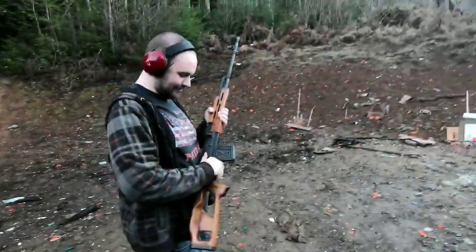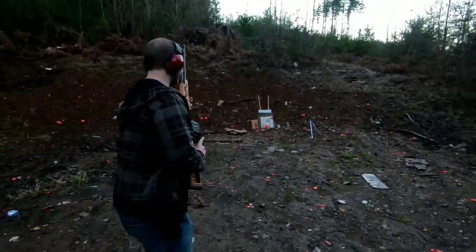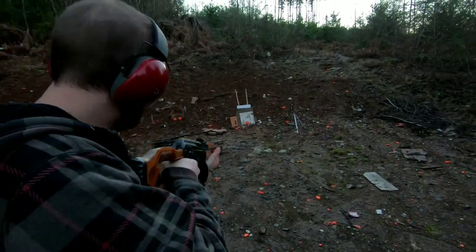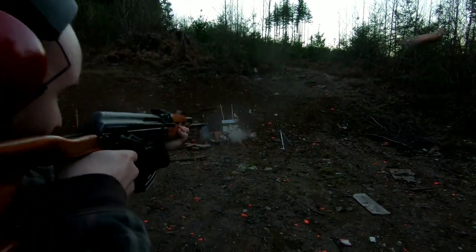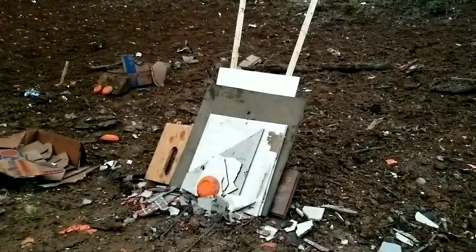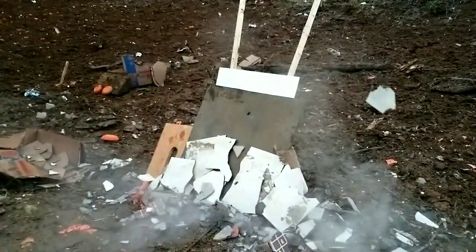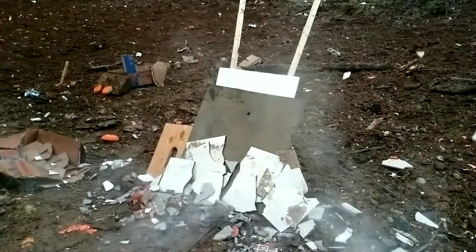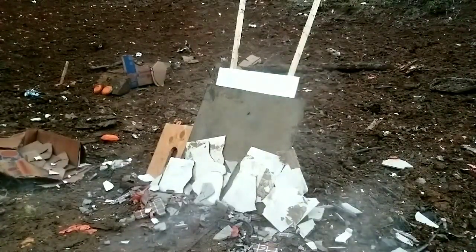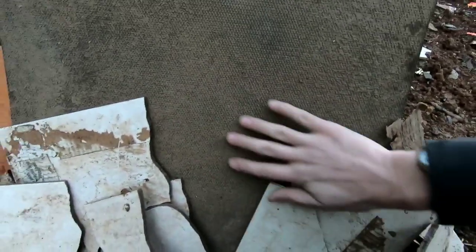This time we've got six layers of tile stacked up. Nick fires the PSL — looks like he hit it. The 7.62x54R broke every single tile but did not make a hole in the rubber mat. That tile is tough stuff.